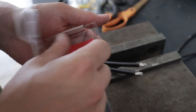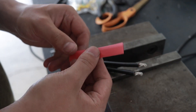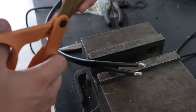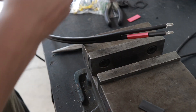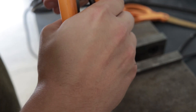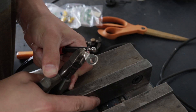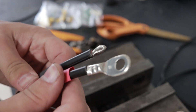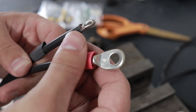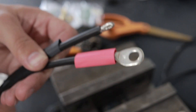Before I put the terminal lugs on, I'm going to need to cut a section of the red heat shrink that I'm going to use for the positive wire. Unfortunately, these wire crimps didn't have the strength to crush this battery lug, so I was forced to improvise with a sturdy pair of wire stems. There is a proper tool for this job, but this will work. We'll slip the insulation over like that, heat shrink it, and we'll have a really solid connection.